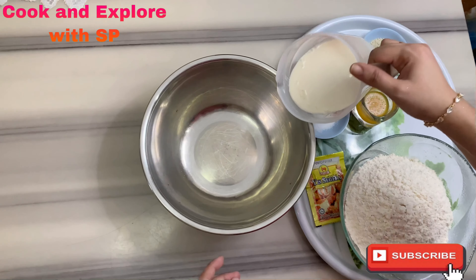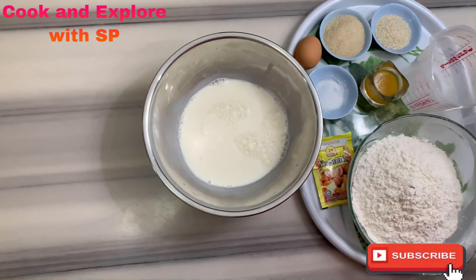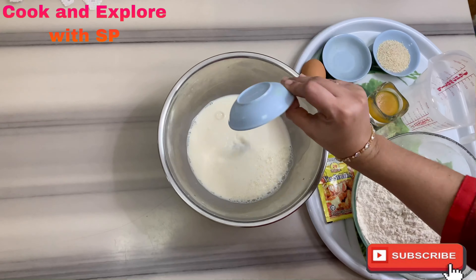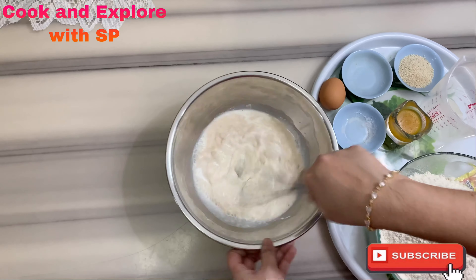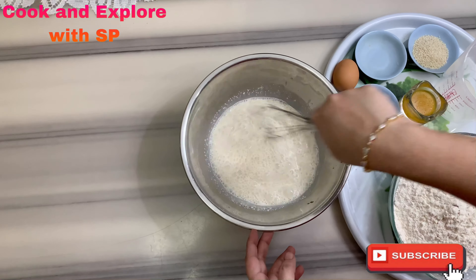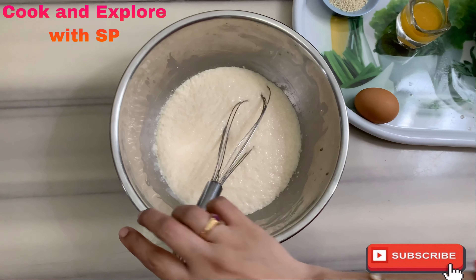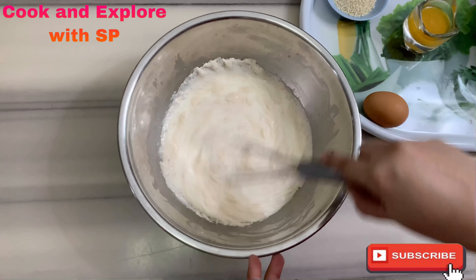Take a big bowl, add the warm milk and the sugar, add the salt and the yeast, and mix well until the sugar dissolves. Keep aside for five minutes. After five minutes, our yeast is dissolved. Now give it a stir.